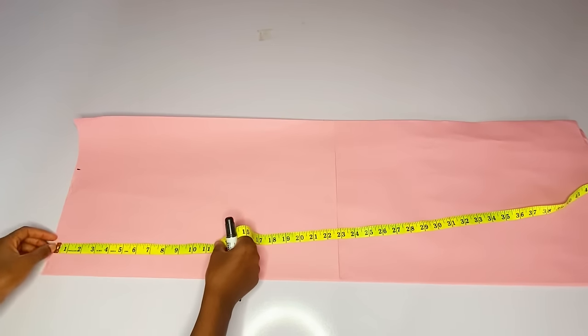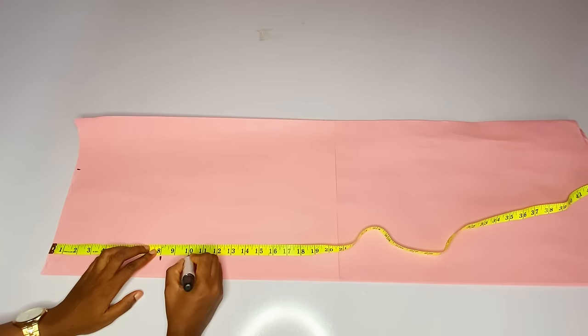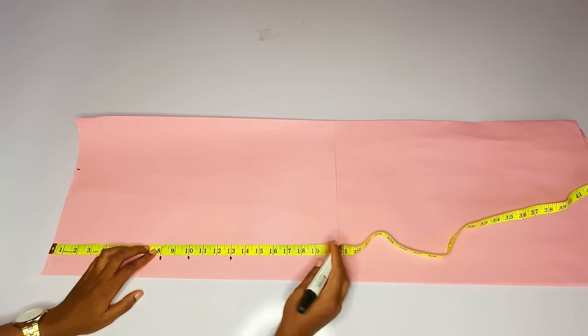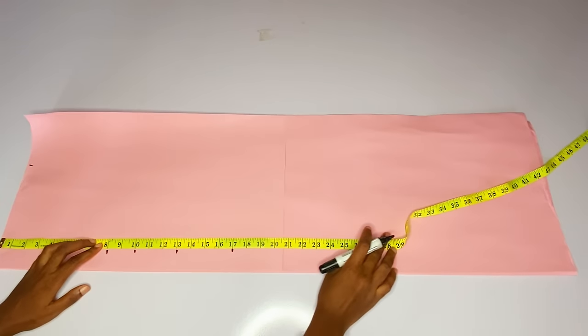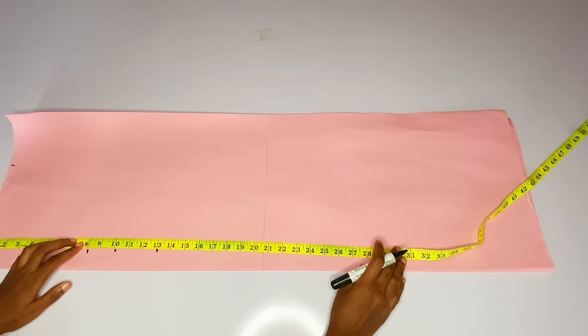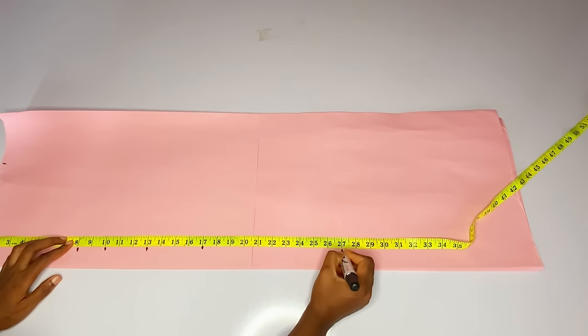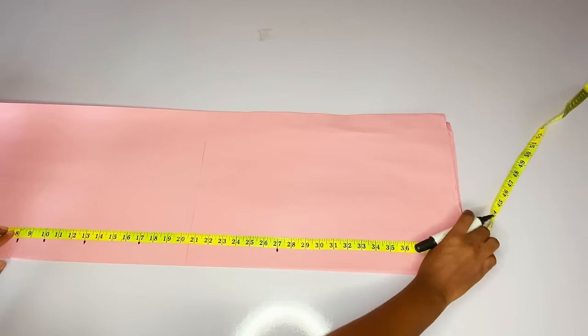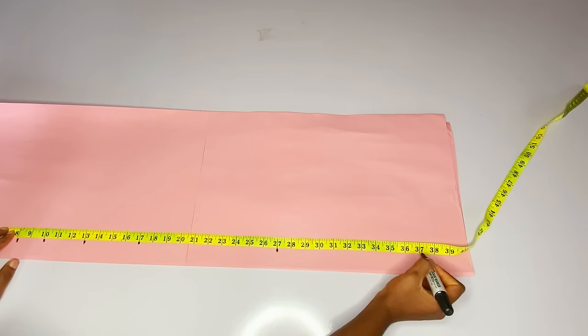First of all I'll measure my shoulder. From there I will mark eight inches for my armhole, ten inches for my bust point, thirteen inches for my underbust, seventeen inches for my half length, twenty-seven inches for my hip line, and thirty-six inches for the full length.